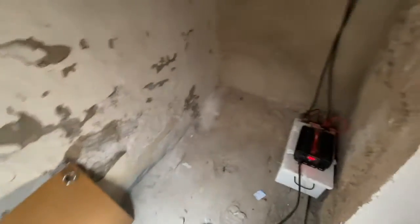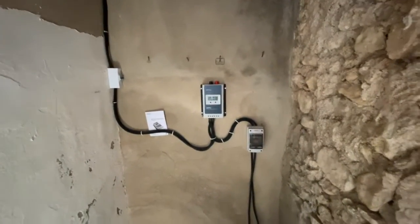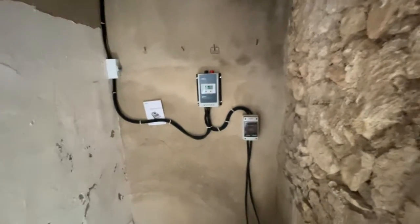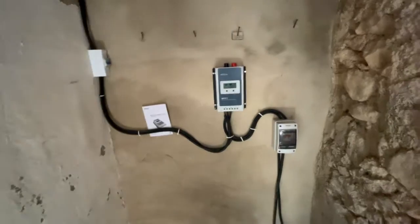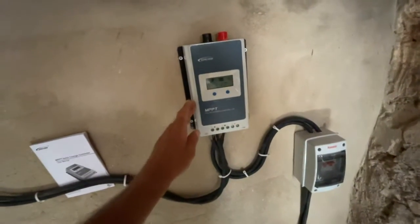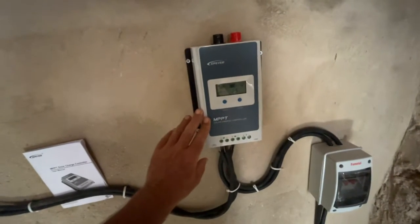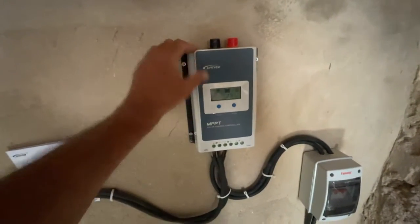So the cables are hidden. I'm going to go through every bit and what it costs. I'm going to do this first in English and then in Spanish. This is the inverter — a 12-volt hybrid inverter. It's a very simple inverter.